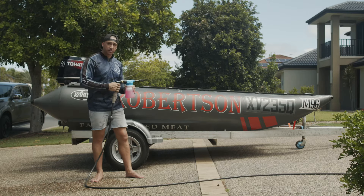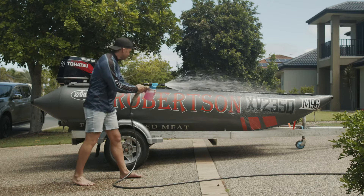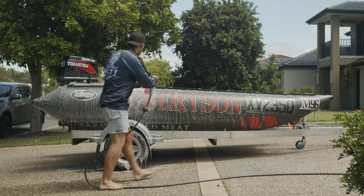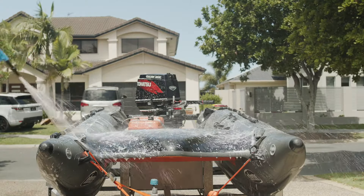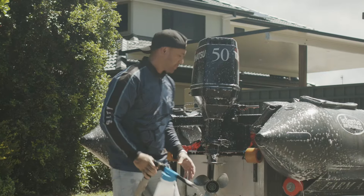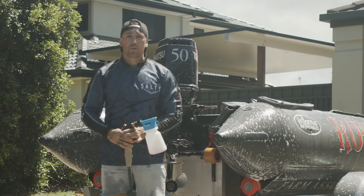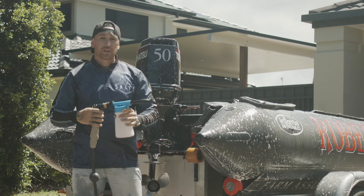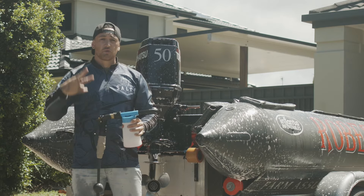First step: soak the vessel. That's step one complete — we've soaked the boat in foam. Now it's time to let it do its magic. Don't let the boat dry up; if it does, repeat step one.